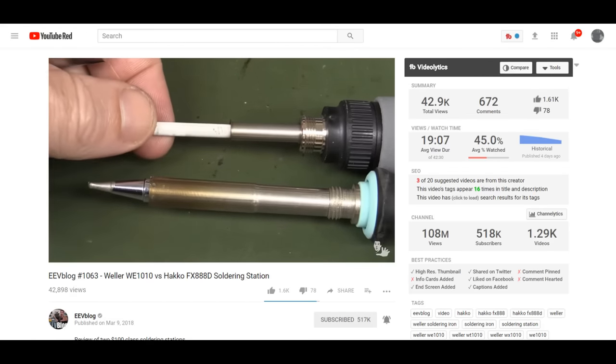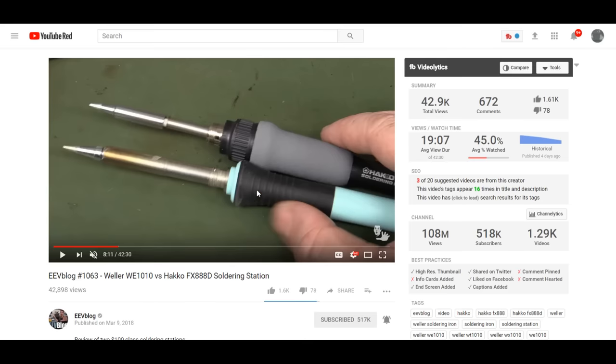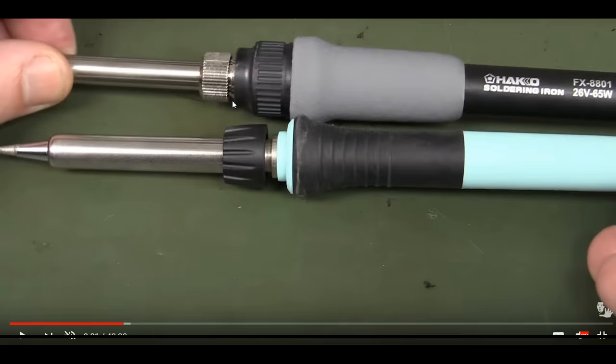You can tell anytime you have these stations where there's something that looks like something that kind of screws in on the top. Anytime you see that, you can be sure that you're looking at one of these really old-style stations where the tip is separate from the heating element.